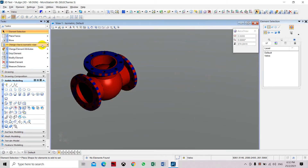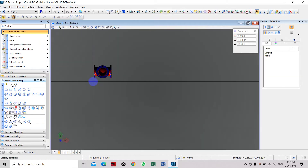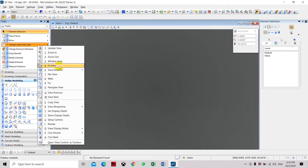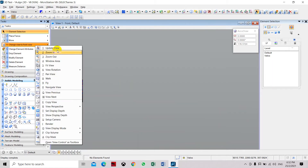Let's set the view to top, then to front first, or to the right side.